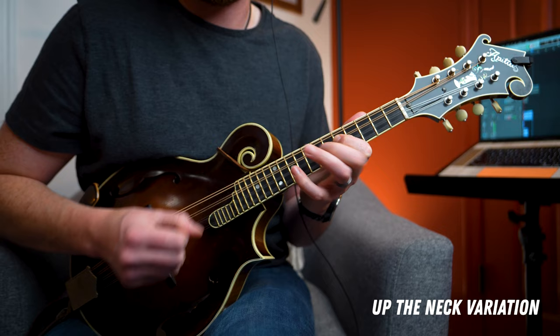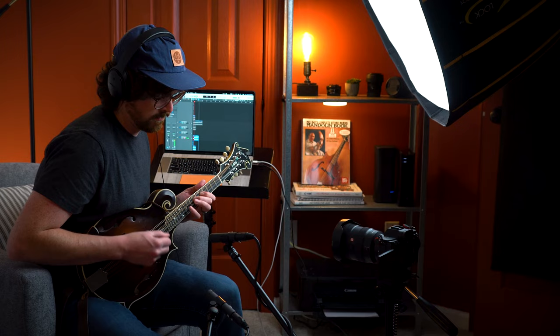As a little extra credit bonus, I want to show you a variation of my own where I'll take you through a version of the melody further up the neck, just to give you some more options to choose from as a jammer and as an improviser. It sounds like this. So let's dive right into it and we'll start off by learning the chords and the form to this tune.